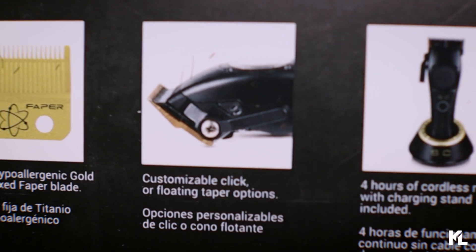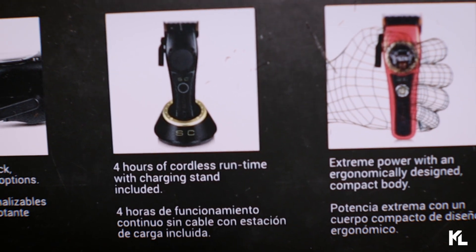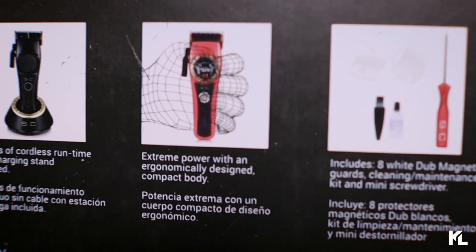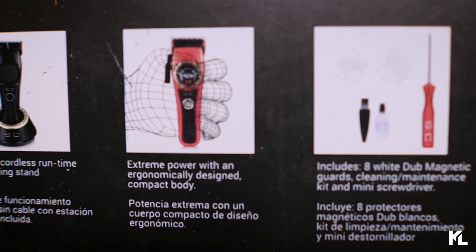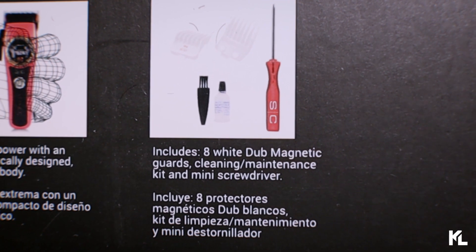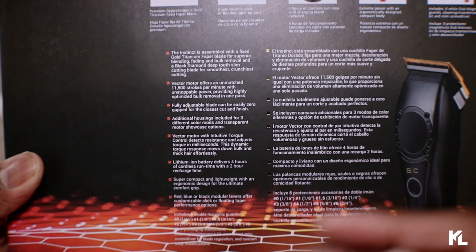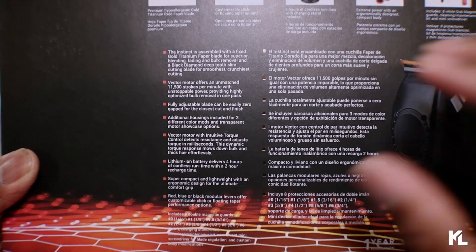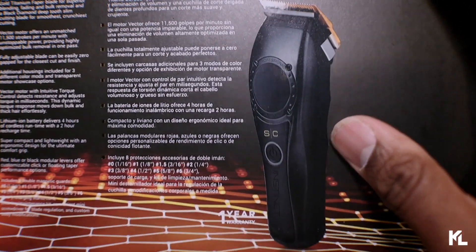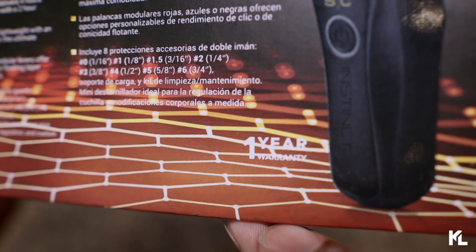It says Premium Hypoallergenic Gold Titanium Fixed Vapor Blade. Next, it reads Customizable Click or Floating Taper Options. Four hours of cordless runtime with charging stand included. Extreme Power with the ergonomically designed compact body. Includes eight white double magnetic guards, cleaning maintenance kit, and a mini screwdriver. And on the bottom section, you're gonna get some more information on the new motor. Also, you can see a picture of the actual Clipper with the black lid on it. And on the bottom here, you see that one year warranty.